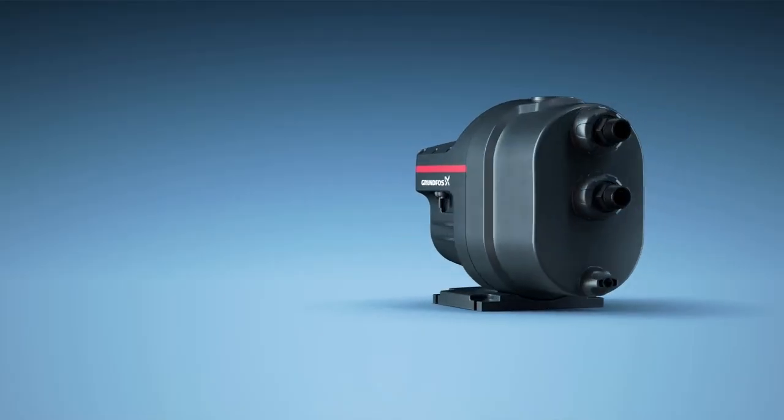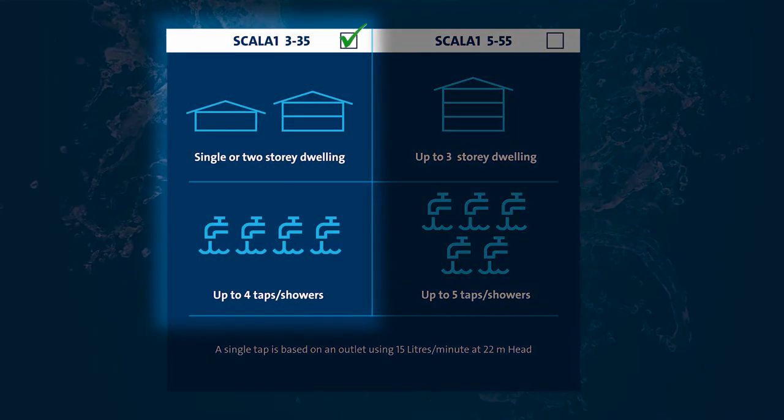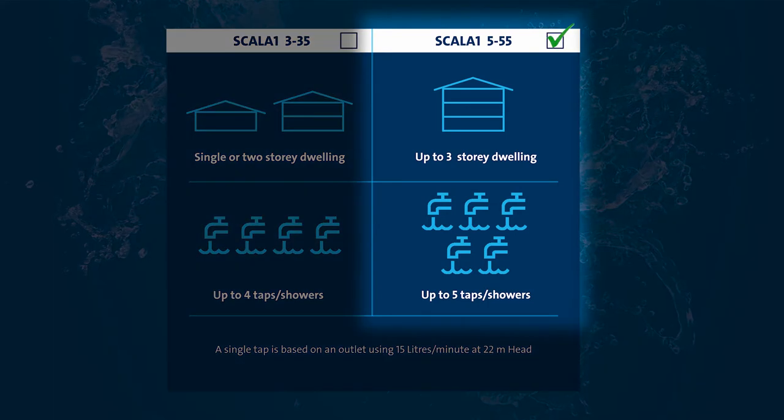And all this comes enclosed within a tough, weather-resistant outer casing. With two models to choose from, finding the right pump for your particular needs is simple.